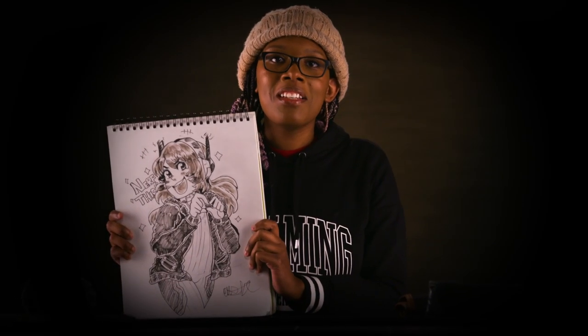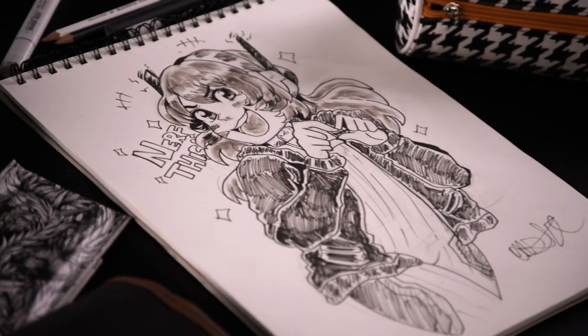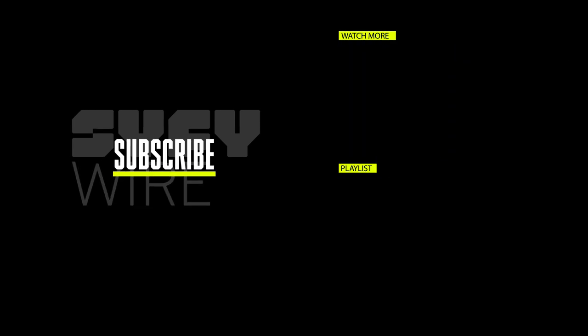My name is Onsta and I drew D.Va from Overwatch. We'll be right back.